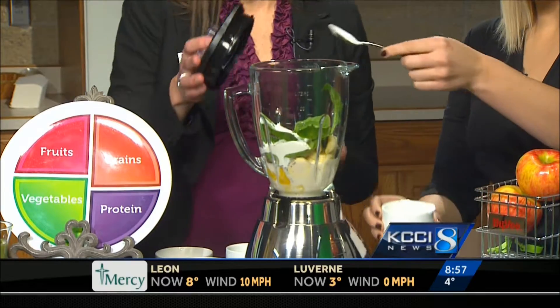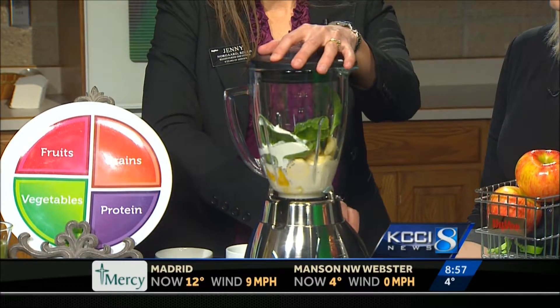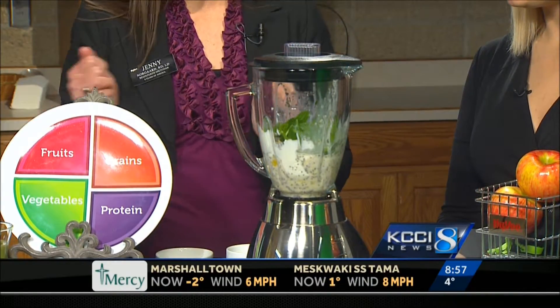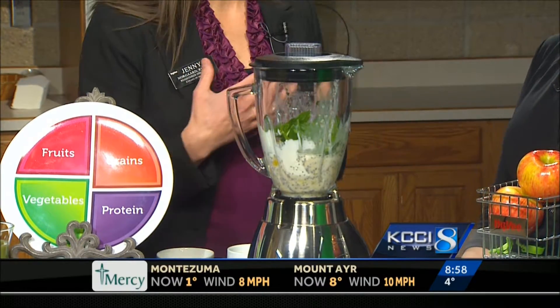The plain Greek yogurt doesn't have a lot of flavor, which is okay for the smoothie. Normally you would mix this up for a minute, so I have one all ready to go here. It has that green color which can be a little scary for some people, but the spinach just gives it the color — you really don't taste it. You never taste the spinach or kale.